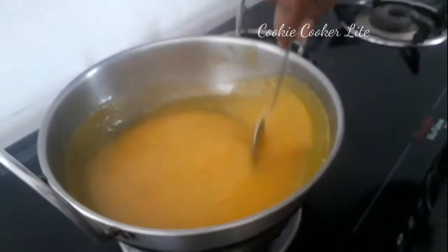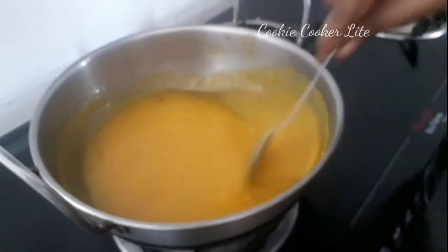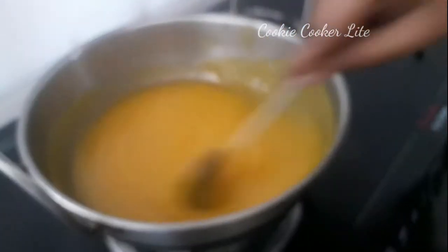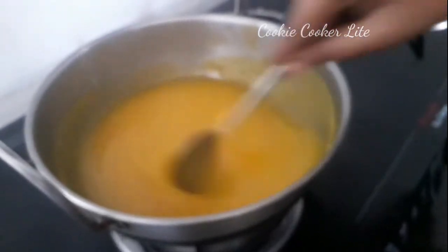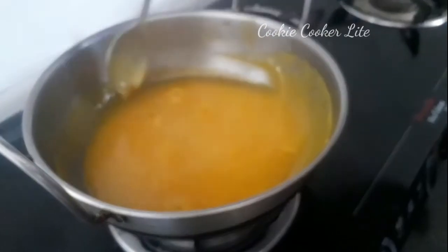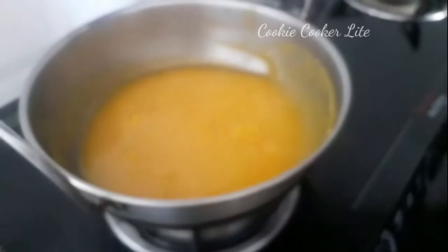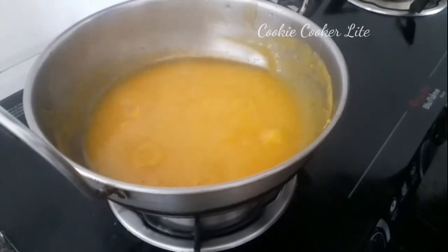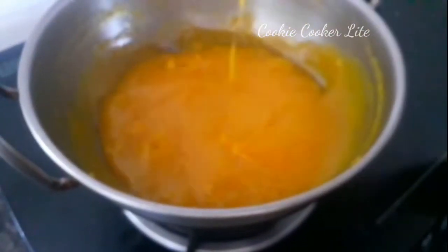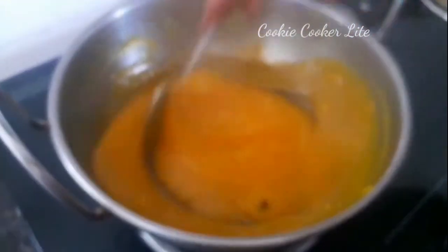Add it to the simmer. This is not a non-stick pan, but mix it a little. Mix it so there are bubbles. If you close it in 15 minutes, it will be good to cook. It will be good to finish the color and smell. Now let's get the right consistency.